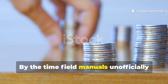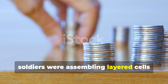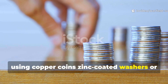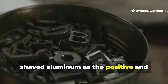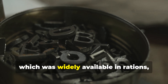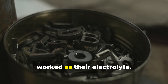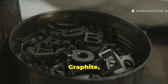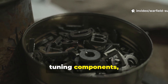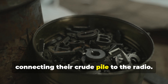By the time field manuals unofficially circulated the idea, soldiers were assembling layered cells using copper coins, zinc-coated washers, or shaved aluminum as the positive and negative materials. Vinegar, which was widely available in rations, medical kits, and civilian homes, worked as their electrolyte. Graphite, taken from broken pencil leads or radio tuning components, served as a stable electrode for connecting their crude pile to the radio.